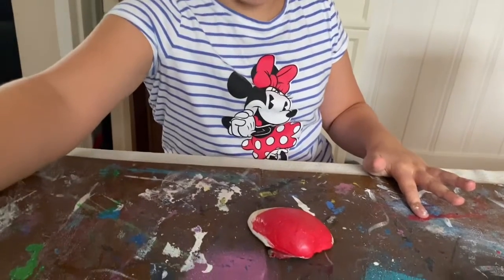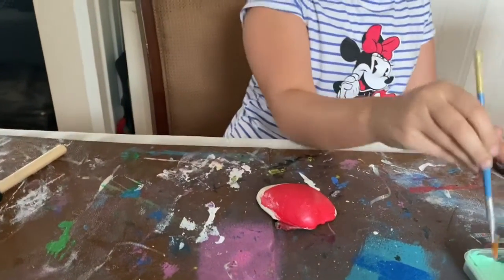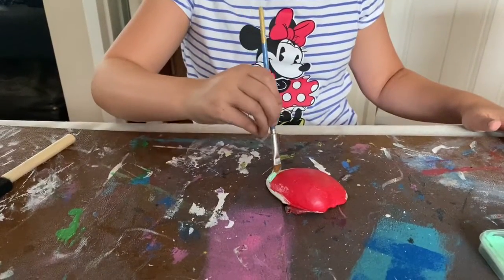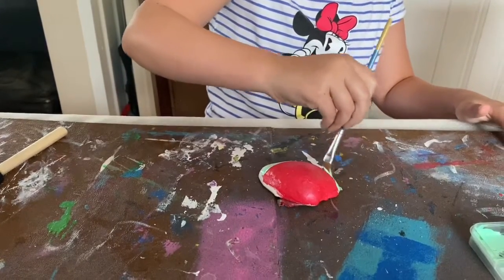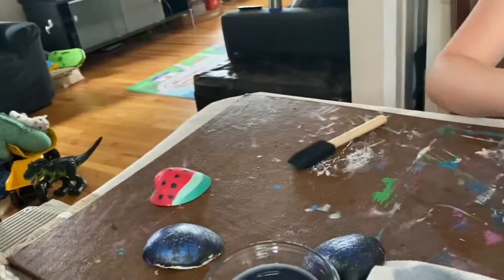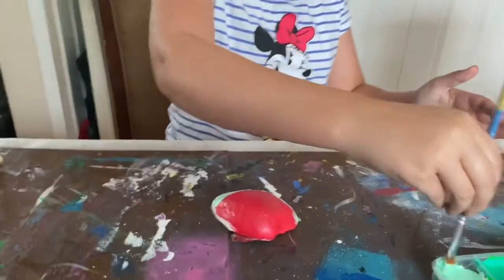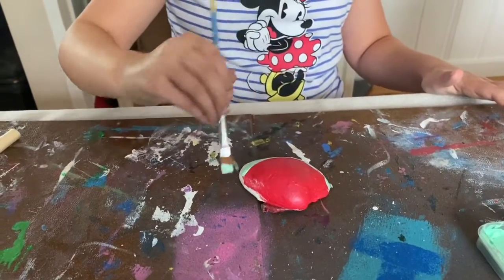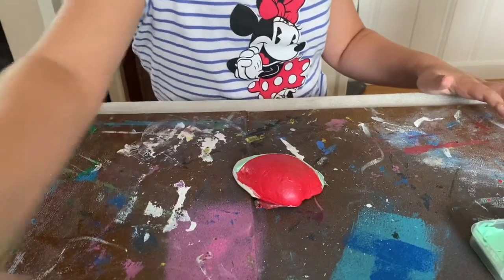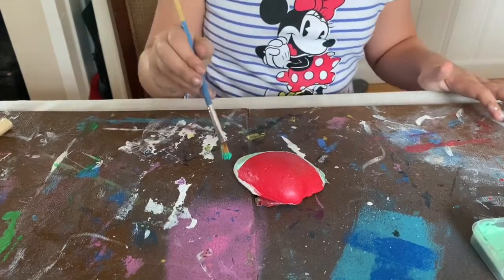Now we are just going to do the rind next. Clean off your brush, take your light green, and go right under the red. It's okay if it's tilted — that's how I did my first watermelon. Let's just make the rind. Clean off your brush, and then take your dark green and go under your rind.